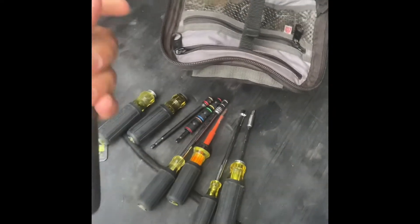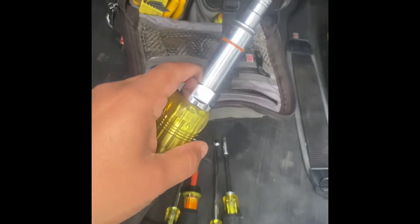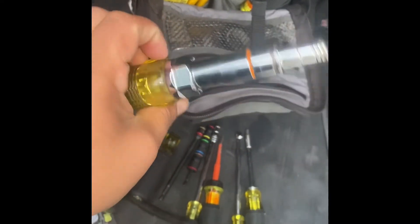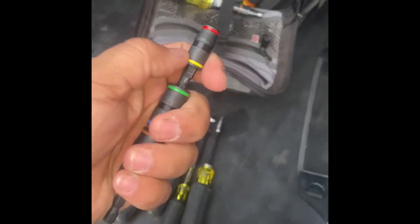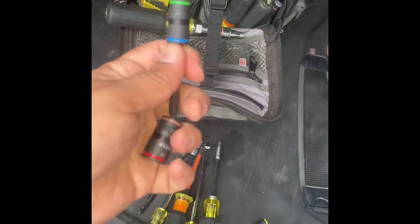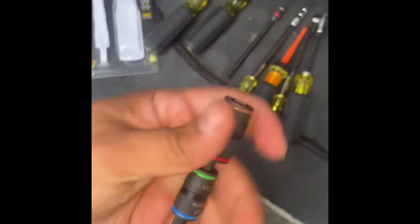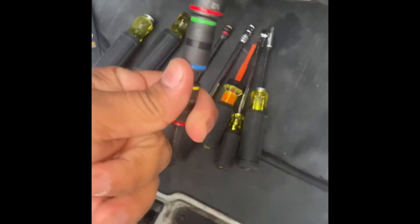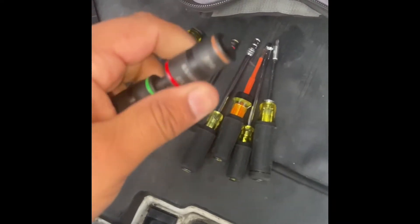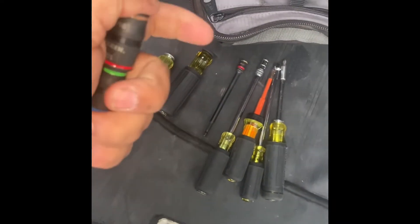This is actually the first 701 nut driver — the big bulky one — and it has all pretty much the sizes you need. This is also impact rated. The idea is basically if you need a different size, you flip it over — you can do this with one hand — and then you flip it. It's kind of like a macro thing. So that's the flipping mechanism in action.